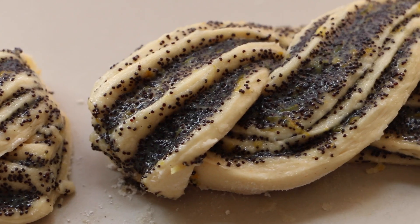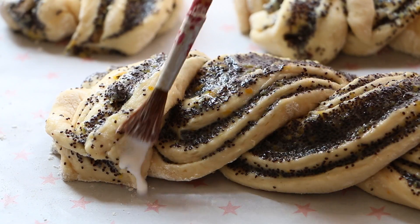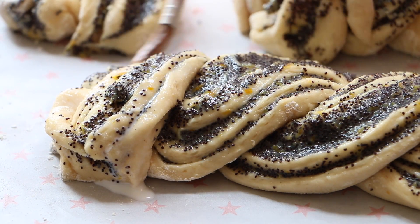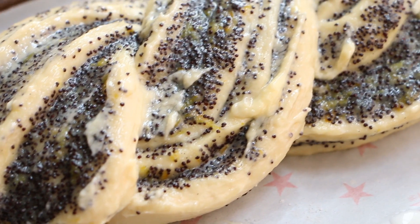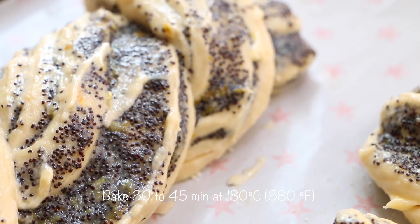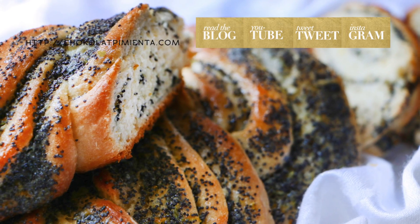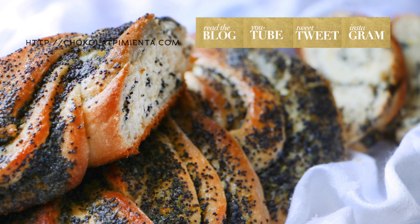Transfer the dough to a tray and brush it with a little bit of milk and butter to make the bread shine. Let it rest for about 30 minutes, then bake for about 30 to 45 minutes at 180 degrees. I hope you enjoyed the recipe — please follow me on my social networks, subscribe, bye!